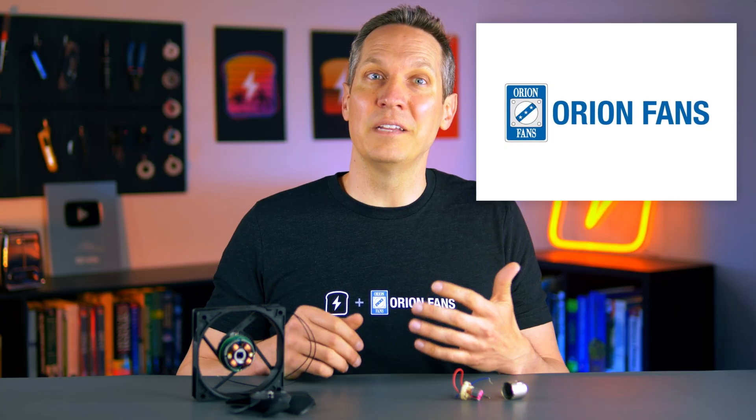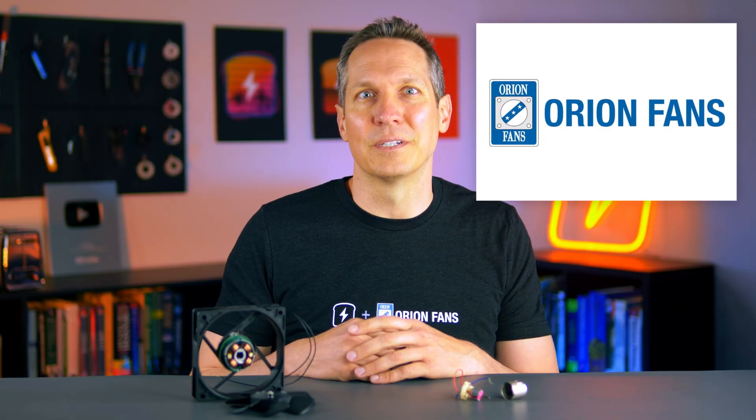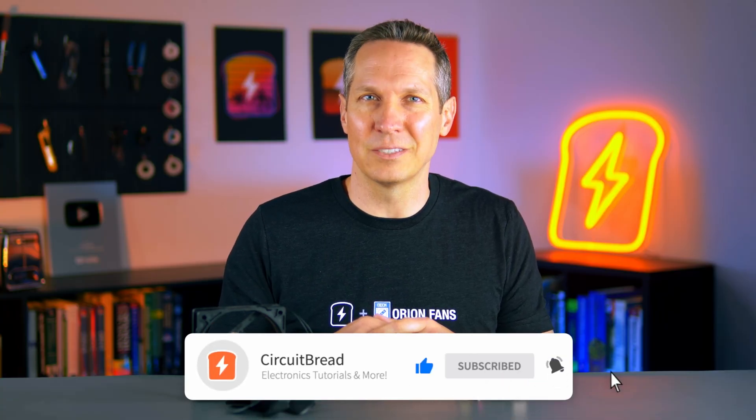However, both brushed and brushless motors have their uses. Brushed motors are great for cost-sensitive or simple applications, but brushless motors are becoming the standard for high-performance, efficient, and long-lasting systems. Again, I'd like to thank Orion Fans for helping us develop this lesson and providing a brushless fan that I could take apart to better show you what's going on inside a motor. You can support us at CircuitBread by learning more about Orion Fans either at their page or visiting their website. If you found this video useful or interesting, please give it a like, subscribe to our channel, and we'll catch you in the next one. Take care.